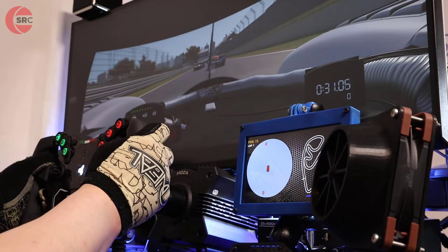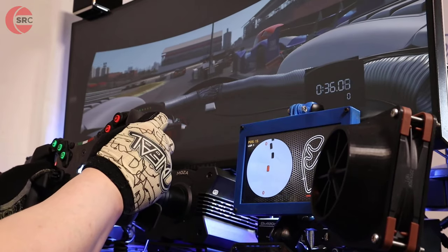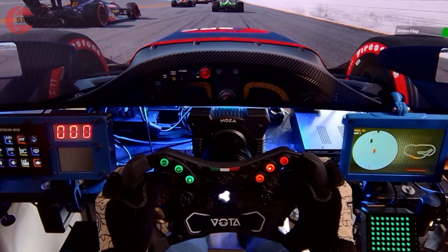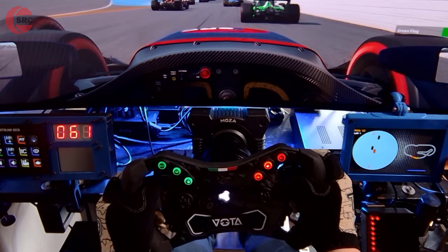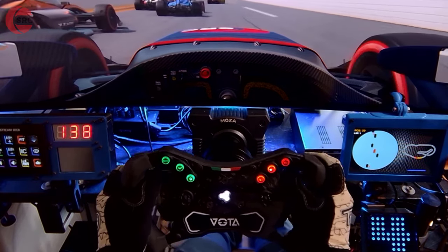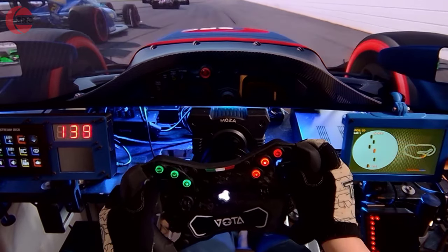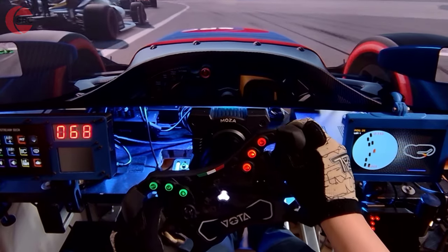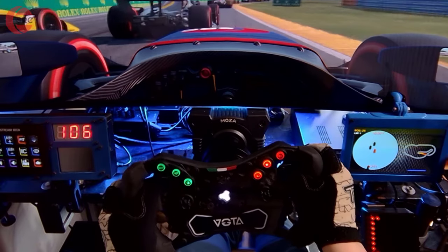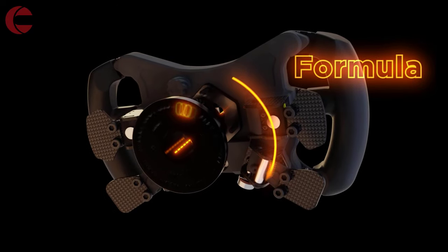Ergonomically the Votta sits in my hands comfortably — 290mm wide and lightweight at 1.2kg, handling is agile, a dynamic you want for formula cars. My smallest formula wheel is from Fanatec at 270mm; I've always found that a little too small for my liking, and I do find the Votta at 290mm is a better fit. GT wheels are usually around 300–320mm wide, so 290mm is a reasonable compromise to cover both formula and GT racing.